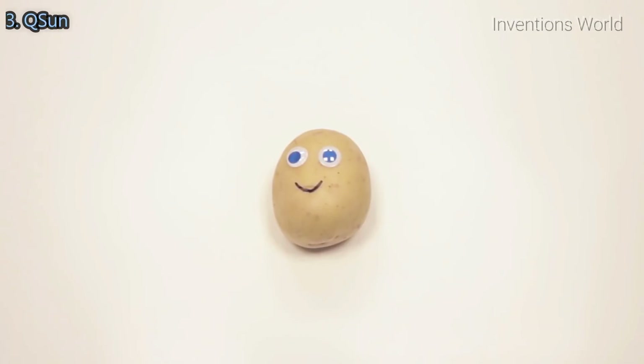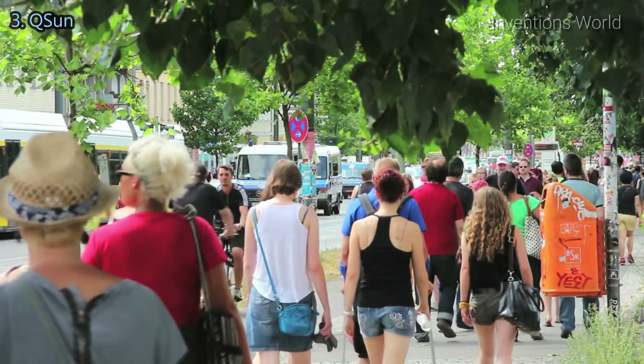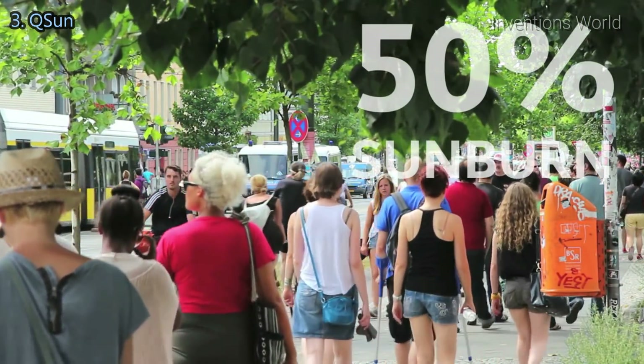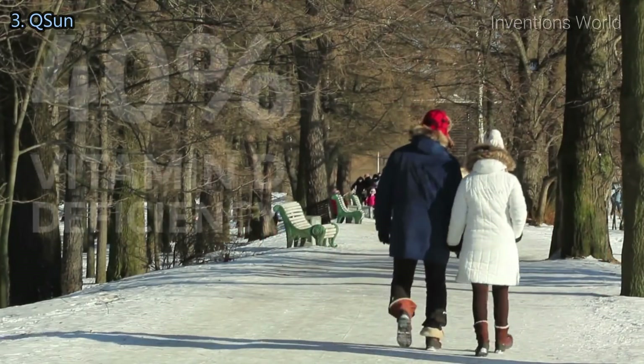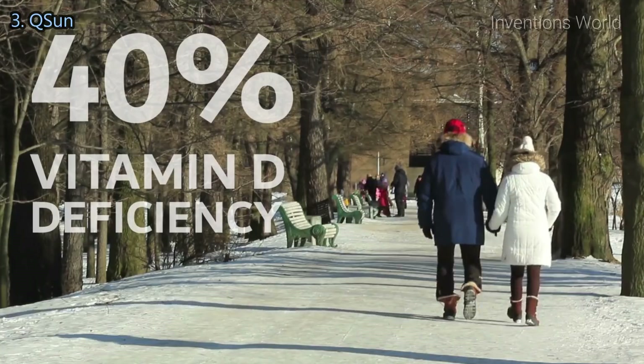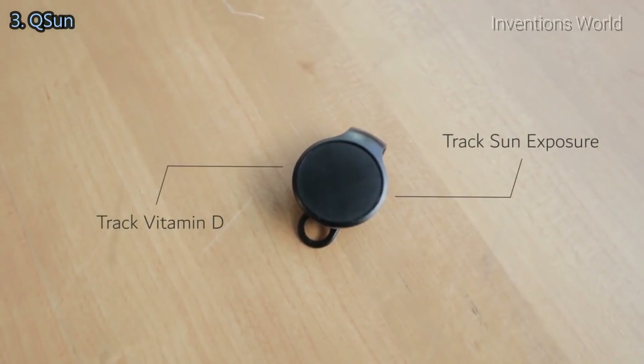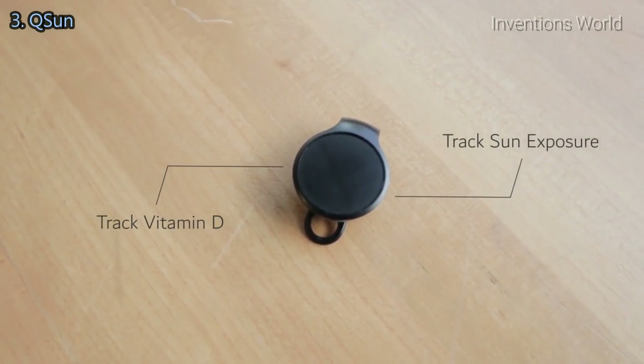Have you ever been outside on a nice day only to come home with an ugly sunburn? You're not alone. Almost 50% of adults experienced a sunburn last year. On the other hand, almost 40% of us have vitamin D deficiency in the winter. How can we stay safe under the sun? With QSun, there is a solution. This little device helps you find a healthy balance between natural vitamin D production and sun protection.